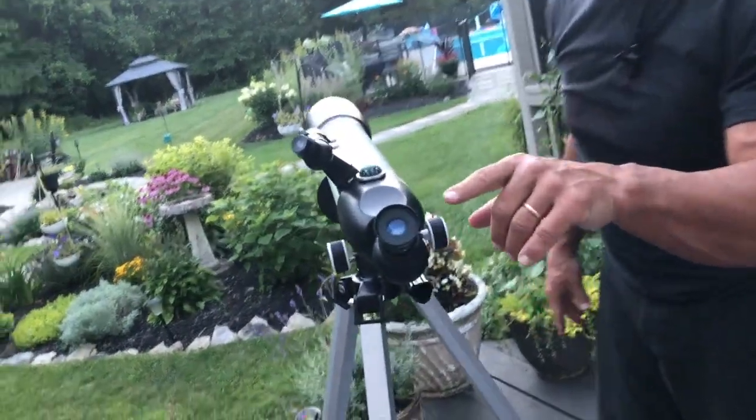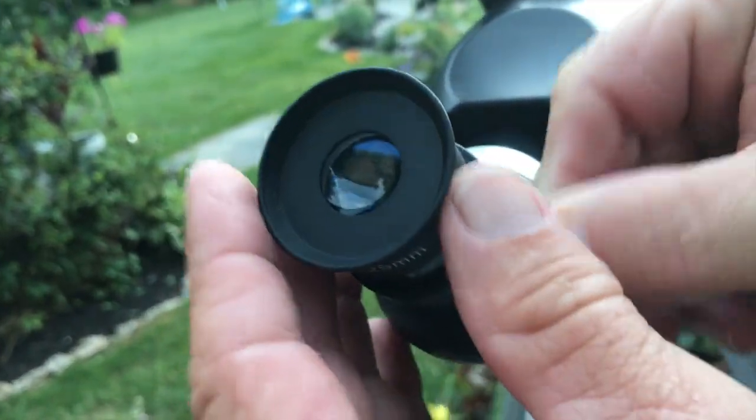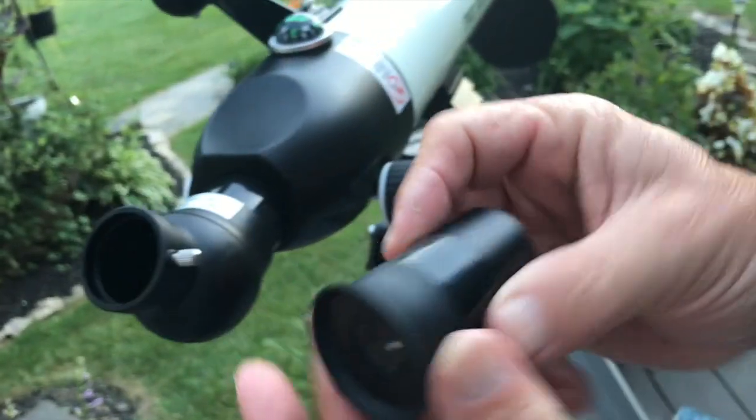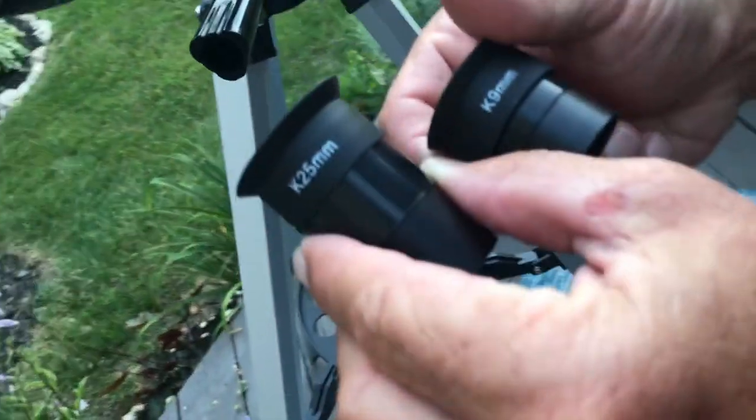It does have different lens caps — I unscrew these like this and I've got different zoom powers. This one's the 25 and this one's the 9; it comes with both of them.